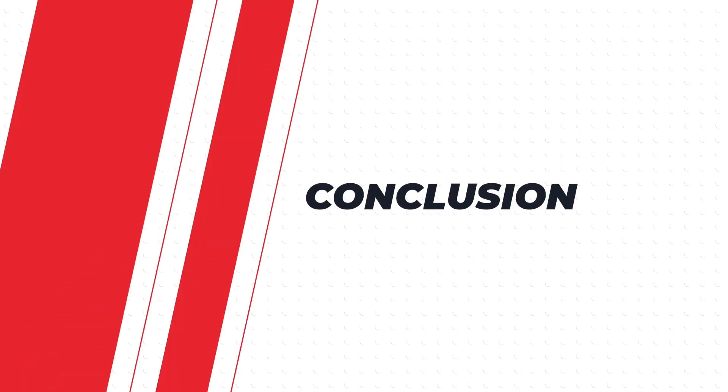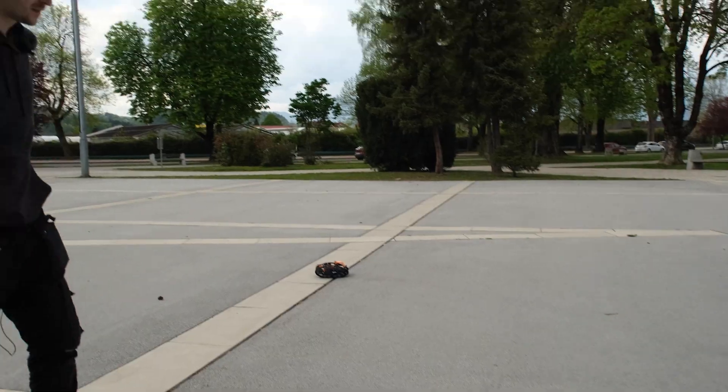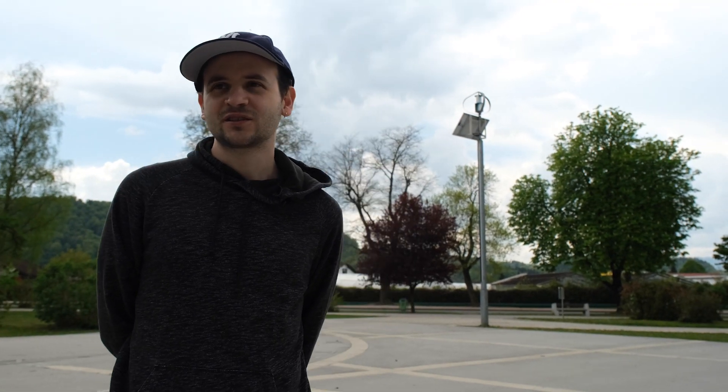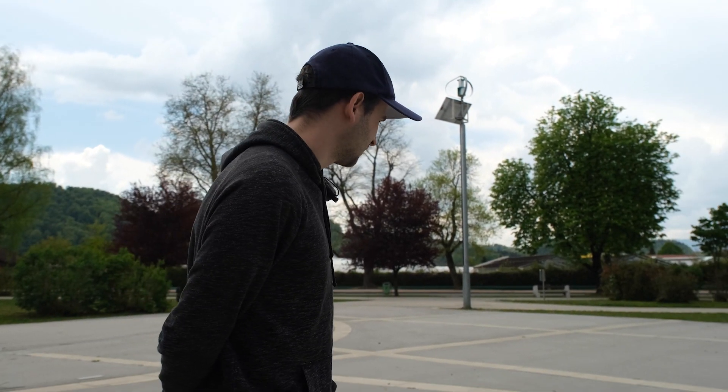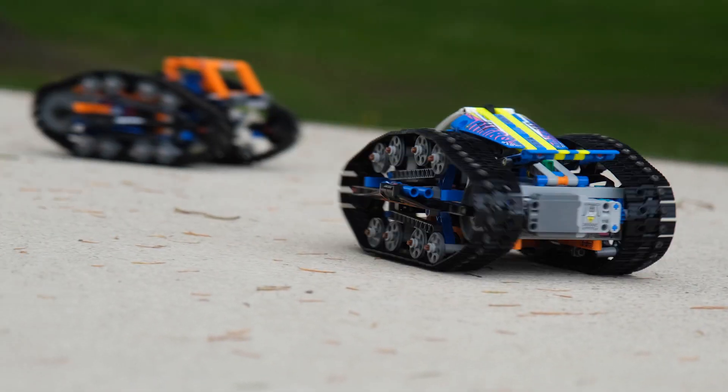So as you can now see the difference: it's much easier to use the model, charge it, turn it on, and you get a much higher performance. If you like this video and would like to see more, please do three things: like the video, hit subscribe, and press the bell notification button so you get notified when we put new videos online.